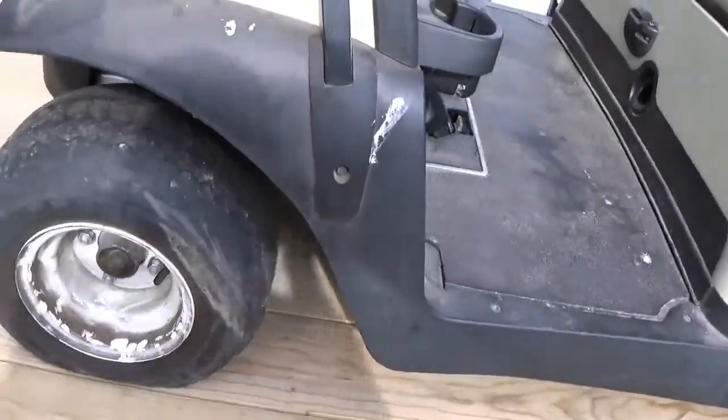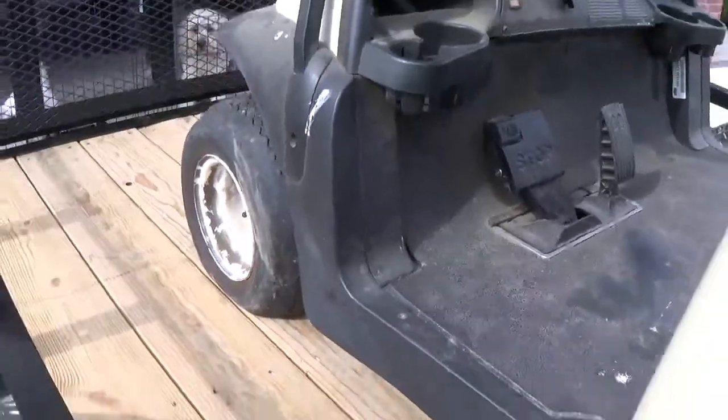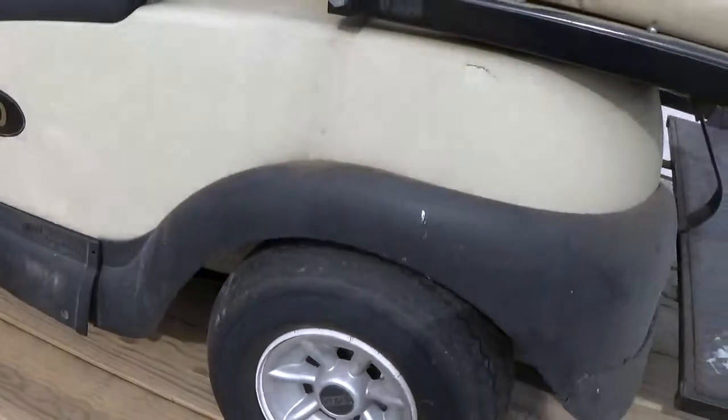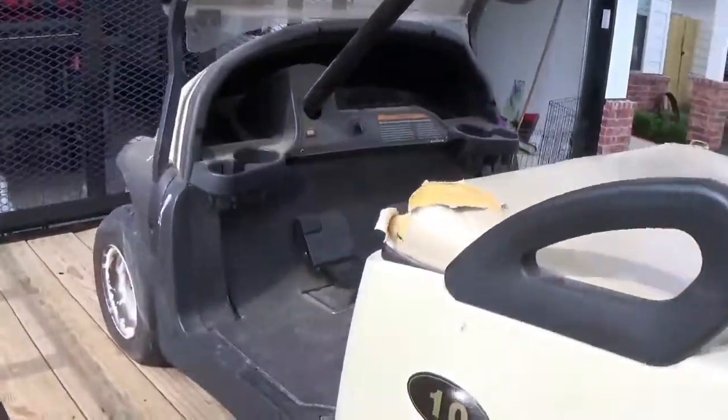So I think what I'm going to do now is just roll it off the trailer and get these batteries out of here. Maybe I'll leave it on the trailer. I don't know. See if we can get the thing operational anyway.